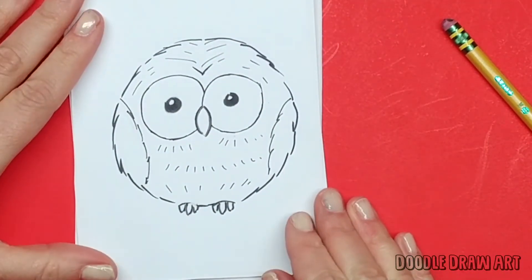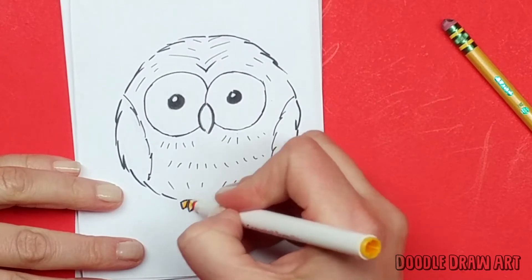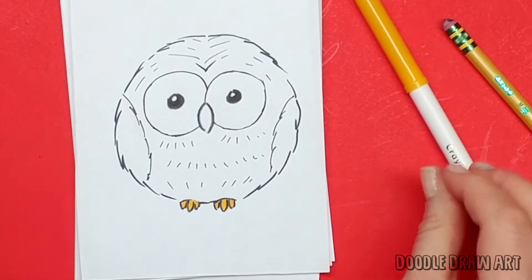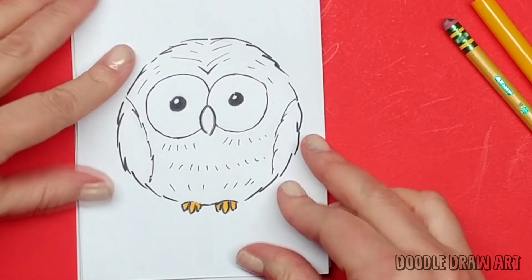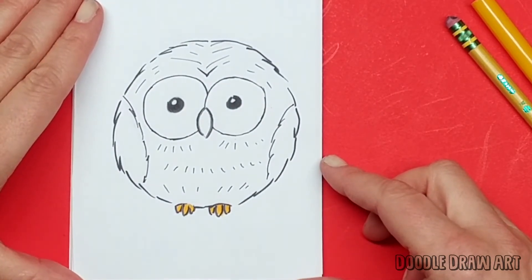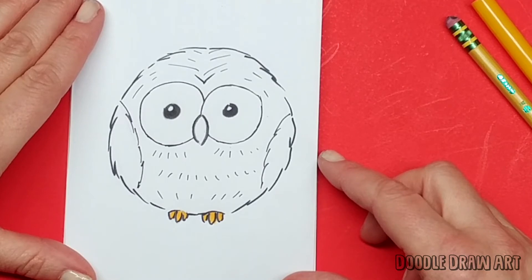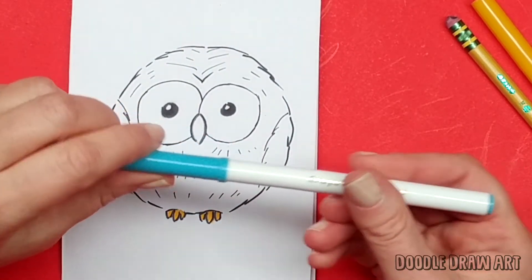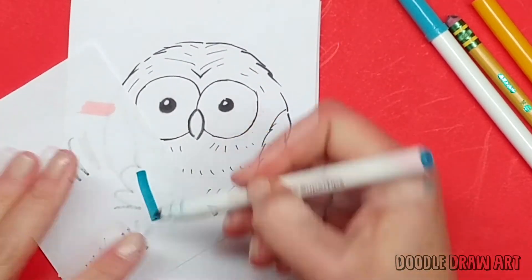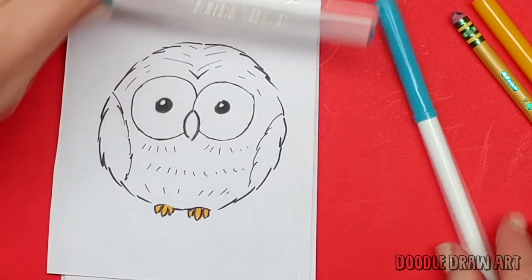So let's color him in. I'm a big fan of not coloring things in all the way. We're going to color his toes in all the way with a nice little orangey color. But for the actual owl, let's just pick a color and go crazy. Normal owl color or crazy owl color? Let's go crazy owl color — owls are usually not turquoise. Let's pick a blue. I've got a couple of blues, I like them both, so let's start with the light one.